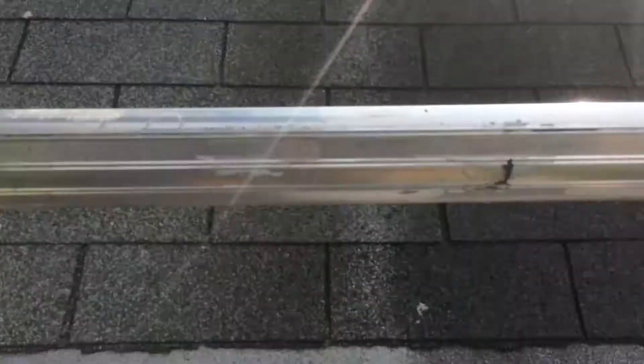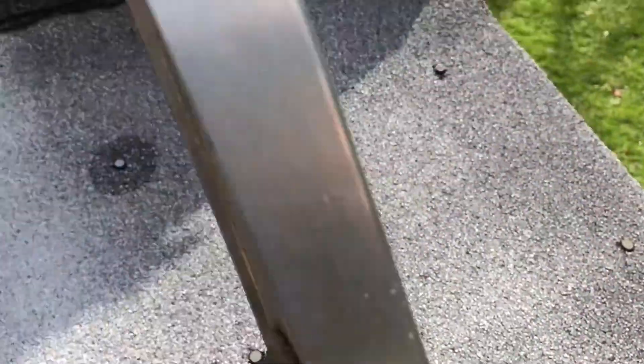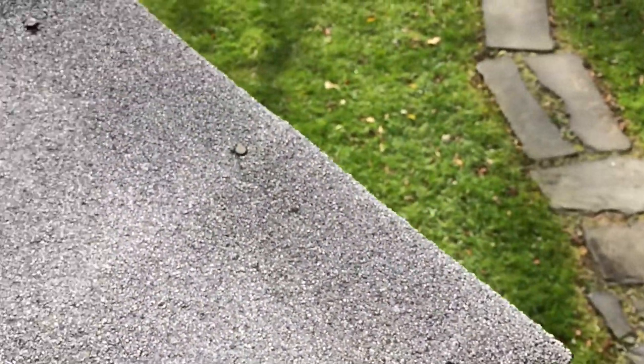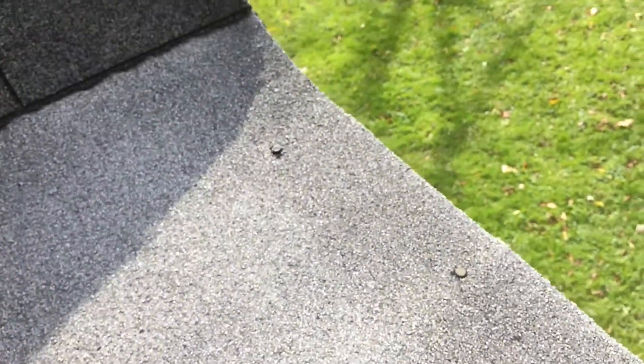We're going to take the whole thing off and redo it with slate and aluminum at the bottom, then put our drip edge back on to guide the water over to the corner. So time to start ripping it off.